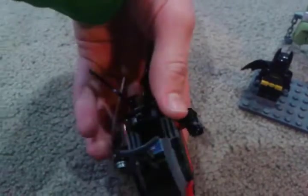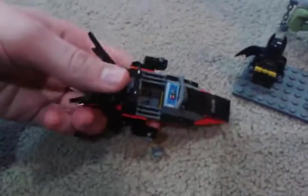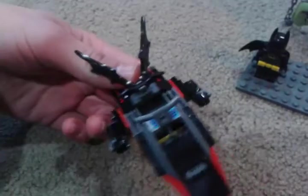We also get this tiny vehicle, which is a little jet ski for Batman. It has little stud shooters. These things can basically fold in and out. We're just gonna leave them folded like this for now.